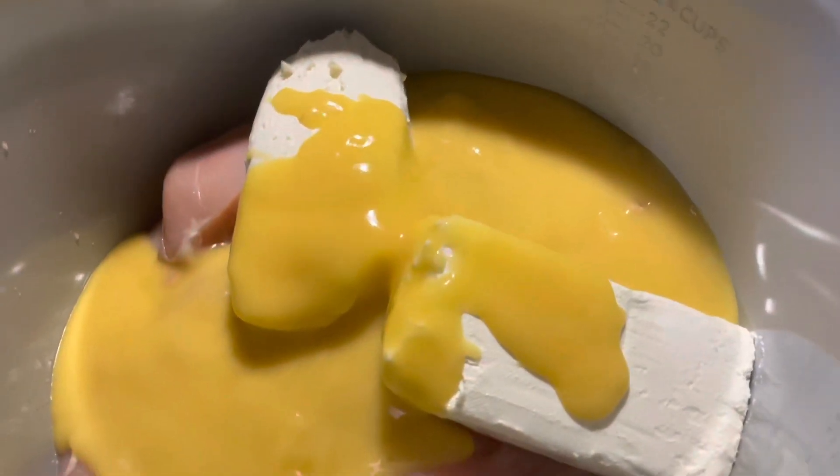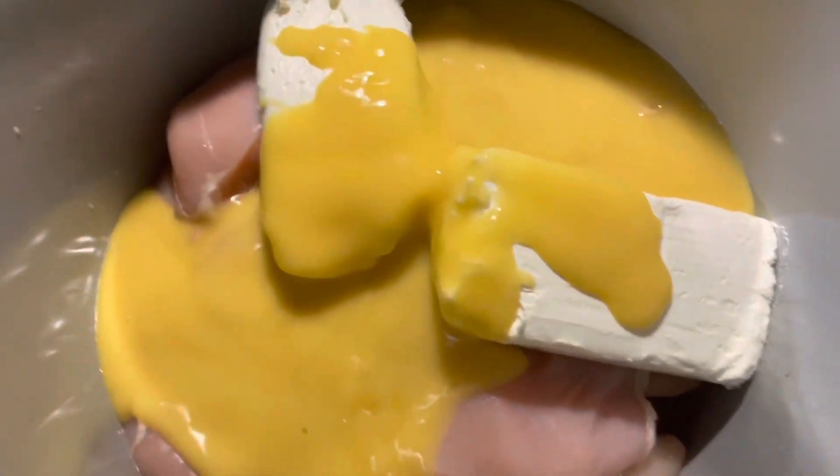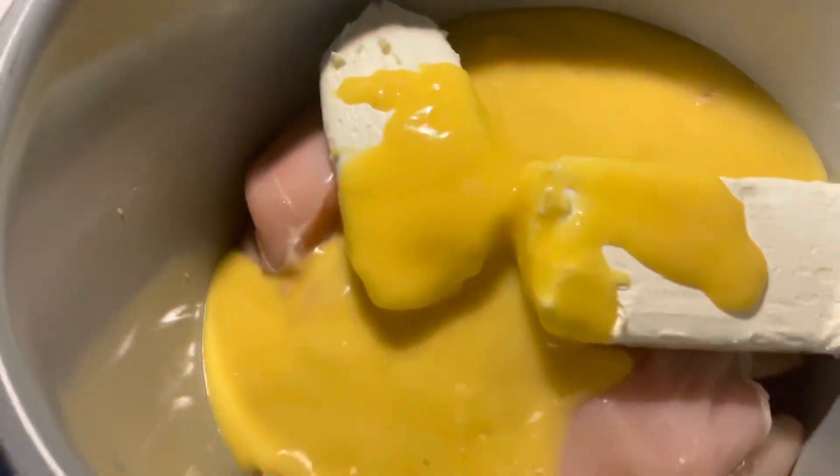Hi everyone, so we're going to make pulled chicken. This has three cans of cream of chicken. It has cream cheese. It's going to have four chicken breasts or six chicken breasts.